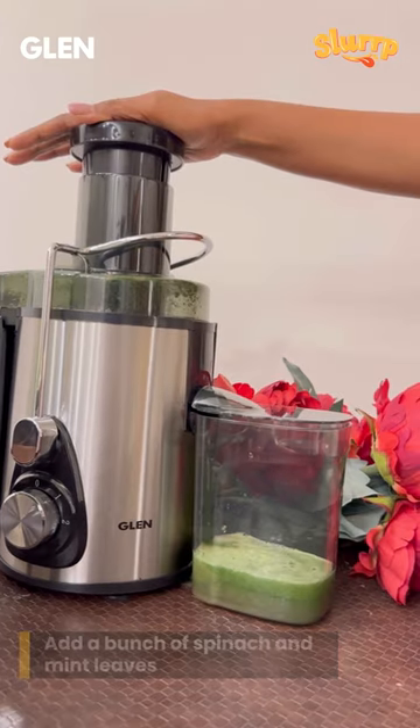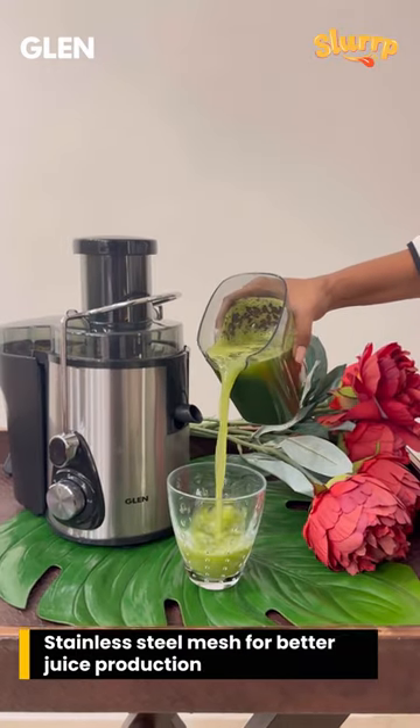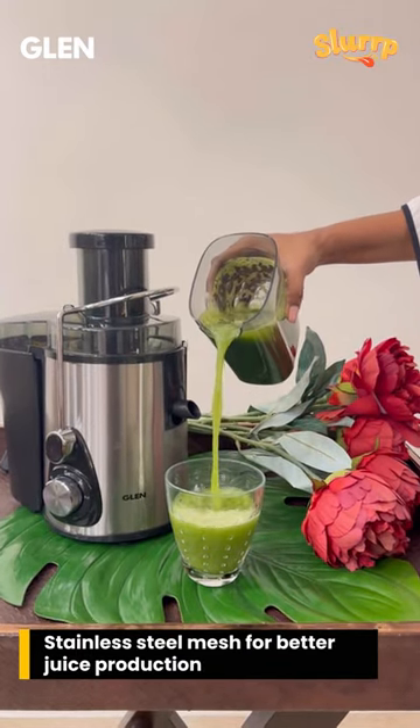Finally, add one stick of celery and your juice is ready. The advanced design stainless steel mesh helps in better juice production.